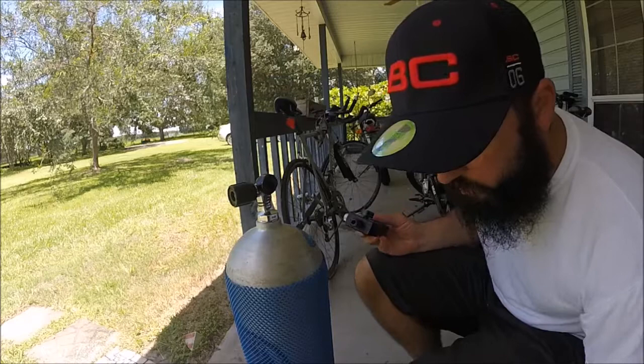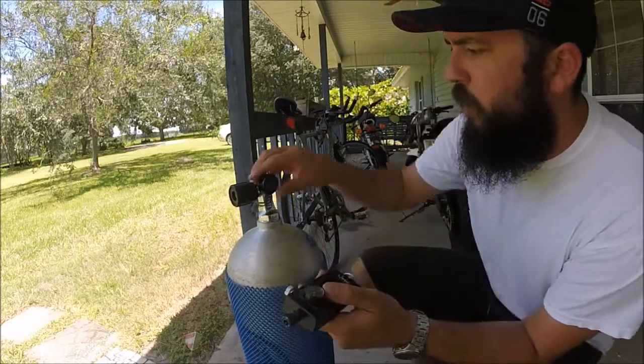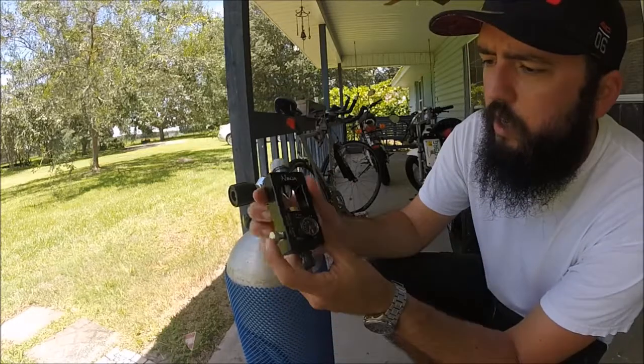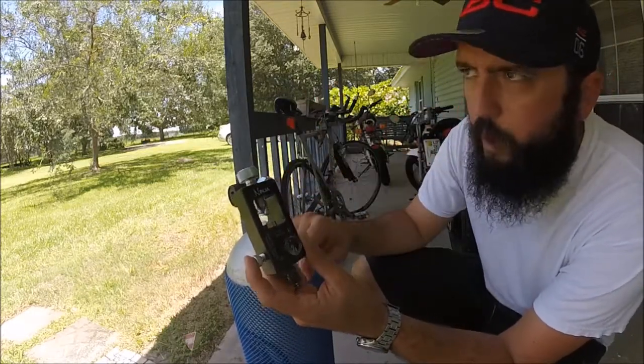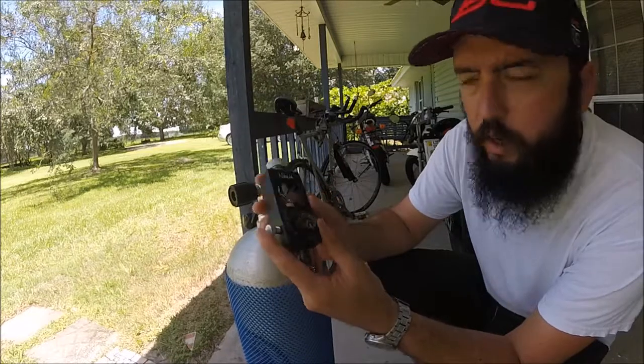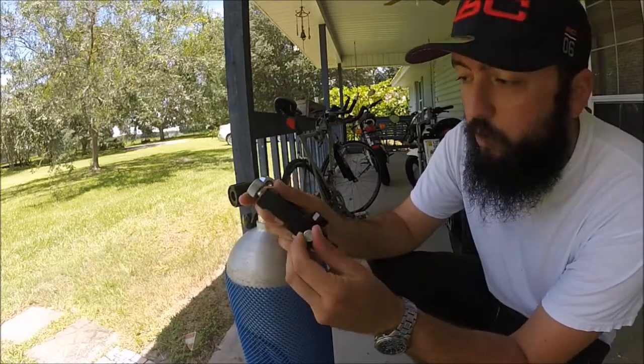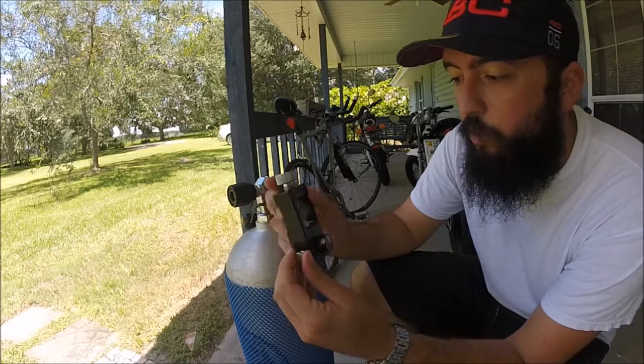I've read the instructions for the most part and we're going to give this a go. This is a Ninja scuba paintball tank fill station I got on Amazon for $40. It was getting great reviews, so I hope that it works.